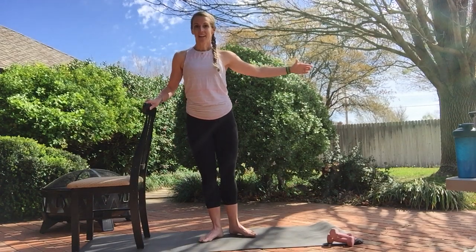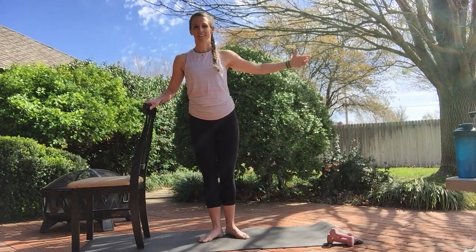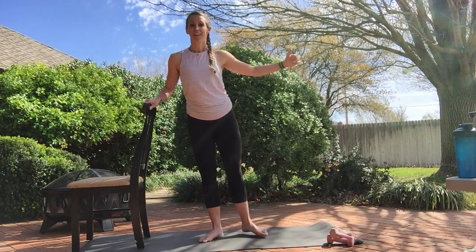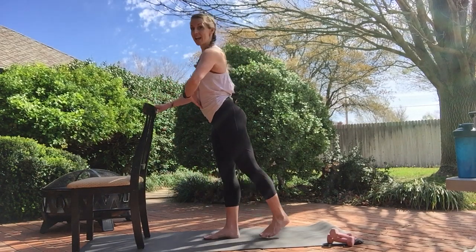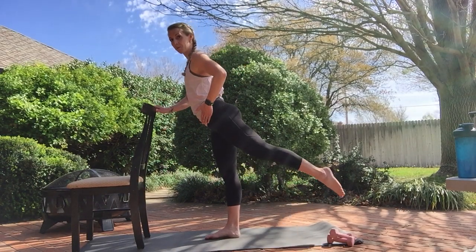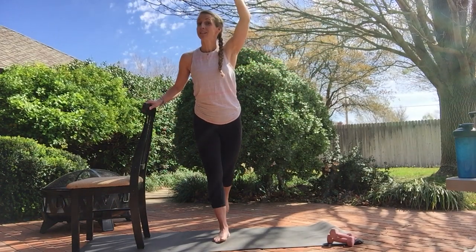Degages to the side — knees pointed up or pointed to the side, you pick, both work. Four more, last two. To the back — keep it lifted. Teeny tiny lifts, hips are parallel, we're not trying to open it up, keep it forward. Same moves but we're going to speed it up. To the front — if you want to try to balance, go for the balance; if not, that chair is for you.